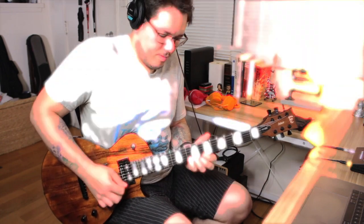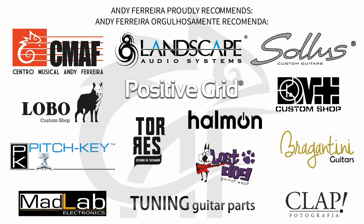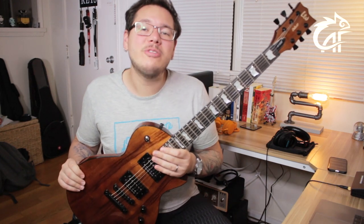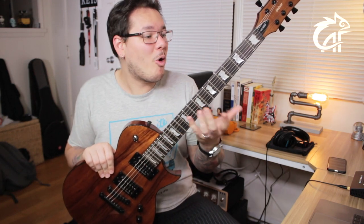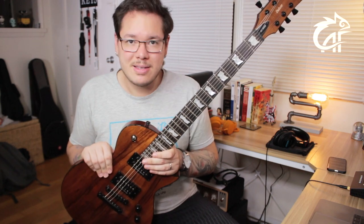Hello guys, how are you? Welcome to the channel, here is Andy Ferreira, and this is the demo and review of the LTD SE-1000 Deluxe Coa. This is a guitar that is located in an intermediate price, but that already presents for the final purchaser some characteristics worthy of top-of-the-line guitars, and I will talk a little bit about them now.